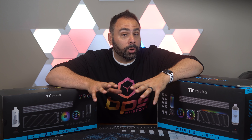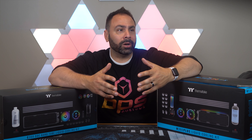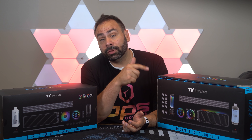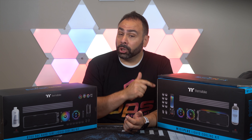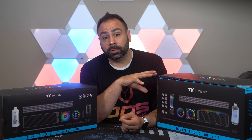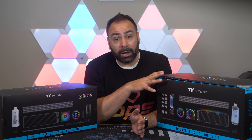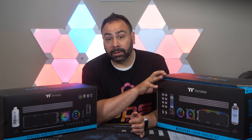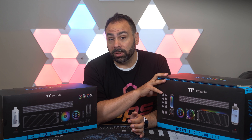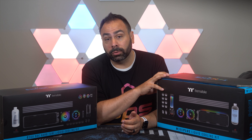Thermaltake has been in the water cooling game for quite a while, and ever since I started going to CES it seems that every year they talk about putting out an all-inclusive, all-in-one custom water cooling kit. Well last year they finally did it with the M360 Plus. I took a look at this on the channel last year when it came out. It seemed to be a really solid kit with a lot of good components, but people had some very specific complaints. Primarily it was the price — this was a $500 kit and didn't even include a GPU water block. There were also concerns about mixing metals, as the radiator included was aluminum.